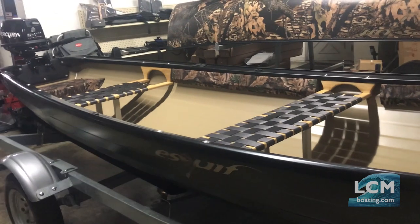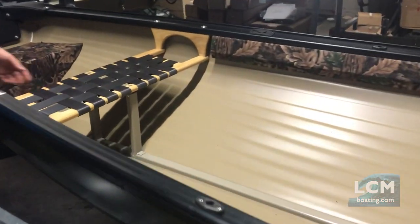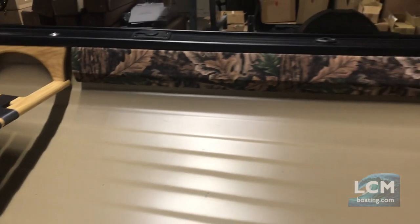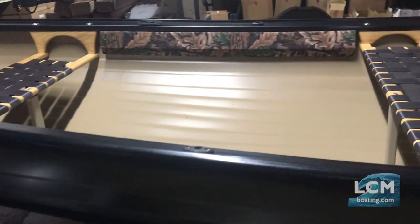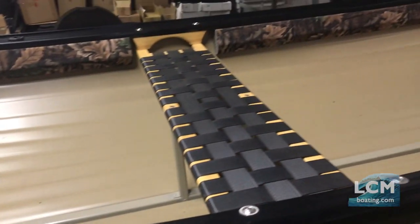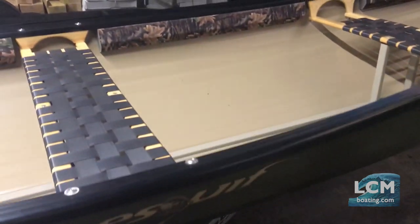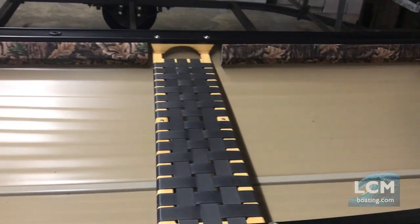Skeif does a really fantastic job. You can see they're using webbed seats in this boat, with very sturdy seat hangers and really wide gunnels. We have some oar sockets here so you can row these boats — they row very well. The nice thing about these big gunnels is you can attach rod holders to them, and some models already come with them done up by Skeif.